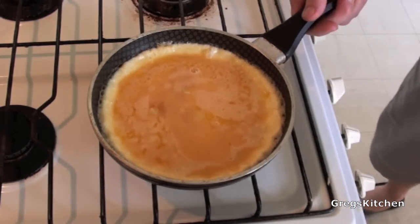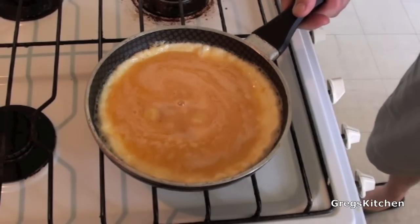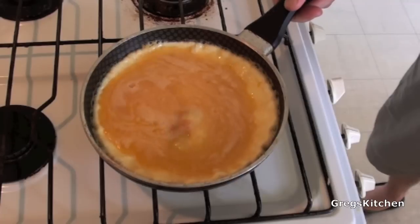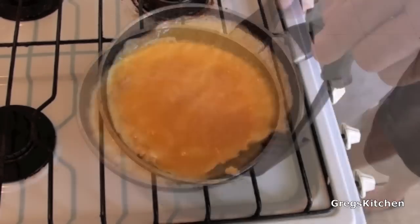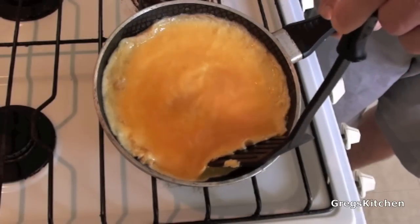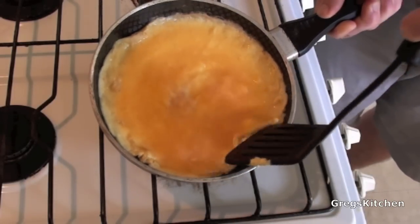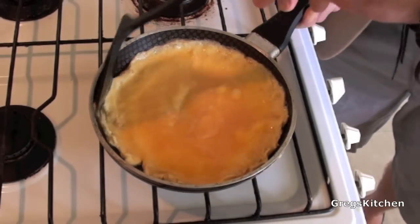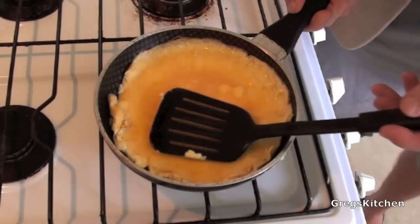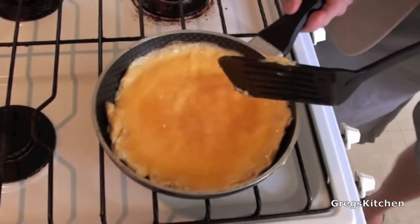We've just got to start cooking this — try and get all that stuff fairly solid. Now the problem with three eggs is you get a lot of liquid, so we just try and pour that underneath to hide it — the perfect crime. We just cook this for a few minutes.